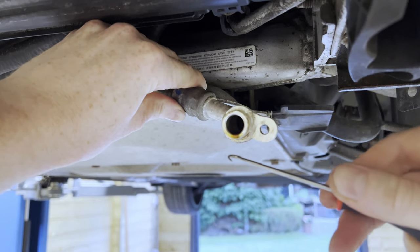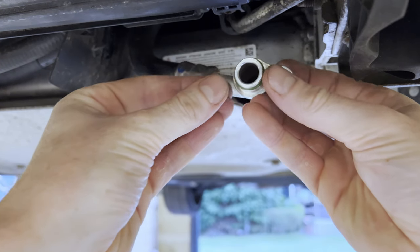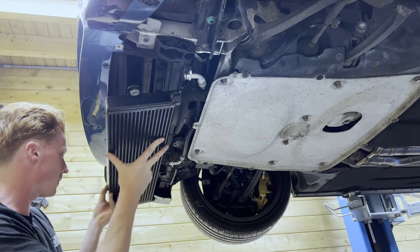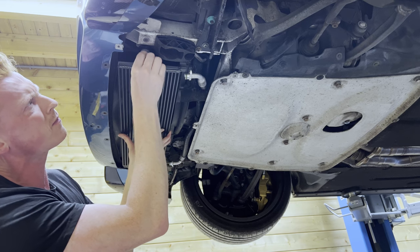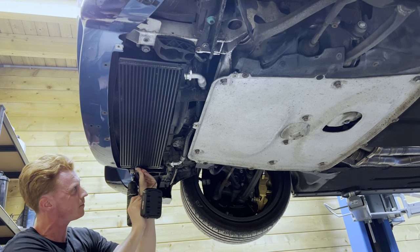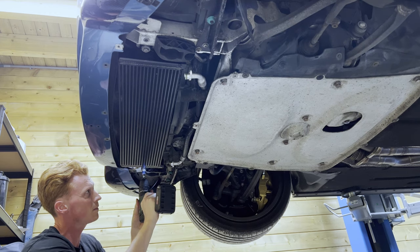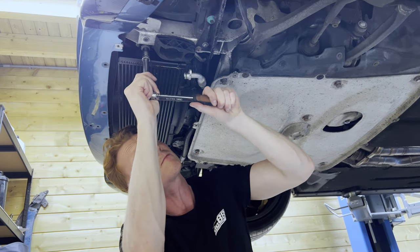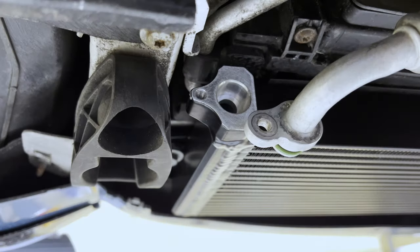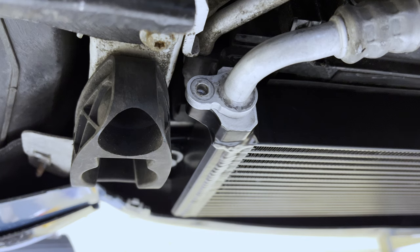Now we're going to replace the O-rings of the oil lines. We remove the old one, clean the fitting with brake cleaner, and lube up the new one with silicone spray. Then repeat the process for the other oil line. Next up, we're going to mount the new cooler by reinstalling the three 13mm bolts. Then, with the new hardware, we reinstall the oil lines — make sure these are properly seated before tightening them down.